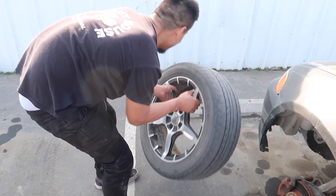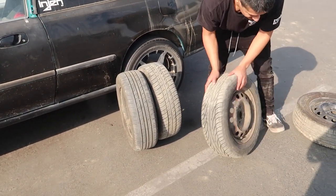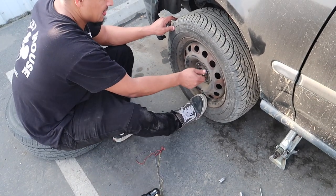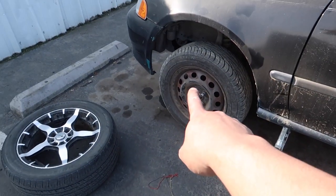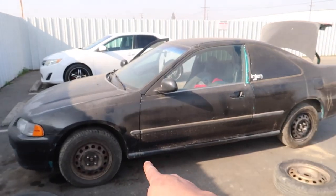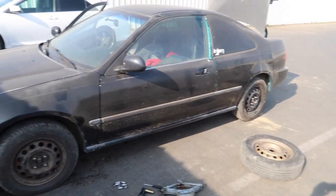Out with the old, in with the new — let's go! First wheel is on, Cal's helping with the back one. Looks so much better than the ugly wheel. It's not super appealing yet — I want to sand it down and get some black paint on it. There's the first look at the EJ2 with the steelies on. Dirty wheels, need to be painted, but first mod is already done.